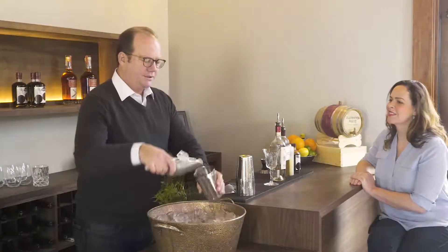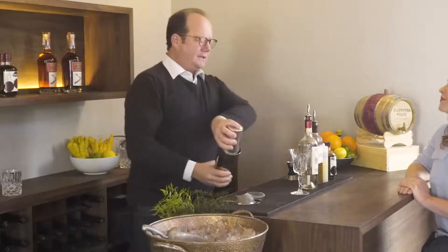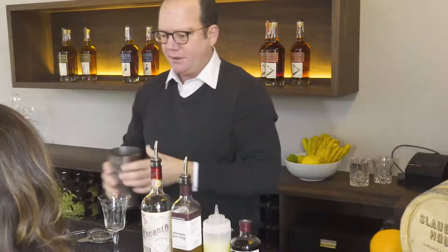We're going to put some ice in the shaker for about 10 to 15 seconds. This makes the drink frothy — unlike stirring a cocktail, when you shake it, especially vigorously as we're doing here, you can see how frothy it's become.